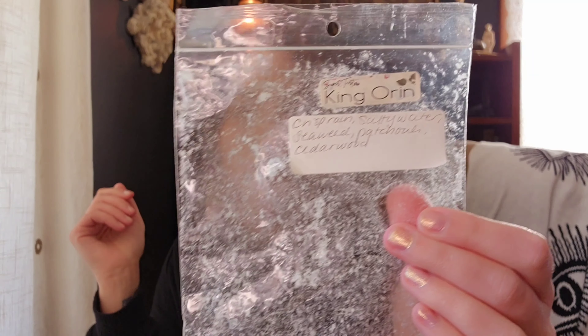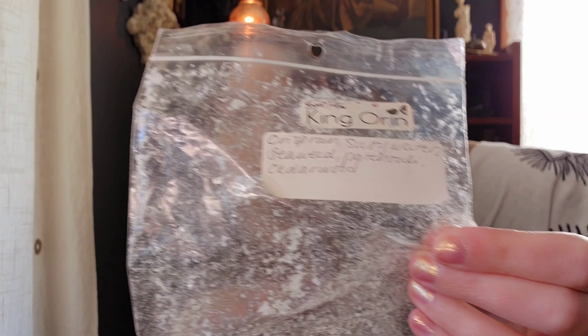King Orin from Super Tarts is the last bag I have here. This is Crisp Rain, Salty Water, Seaweed, Patchouli, and Cedarwood. I finished this band bag and I have another one — this is a favorite scent of mine from any vendor, from any company. It's like salty ocean water — fresh, earthy, aquatic, salty. It's so good. King Orin is one of my favorites ever.